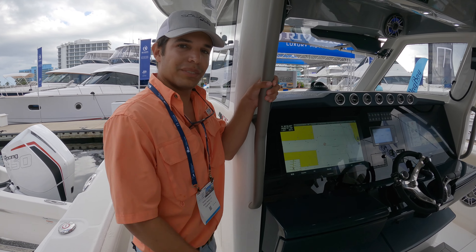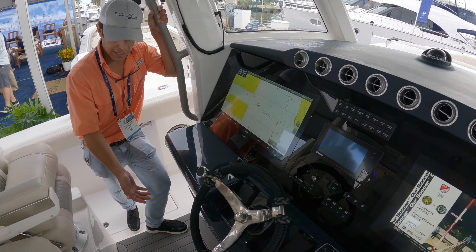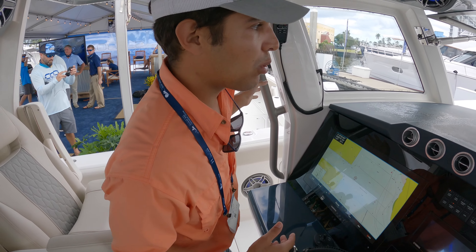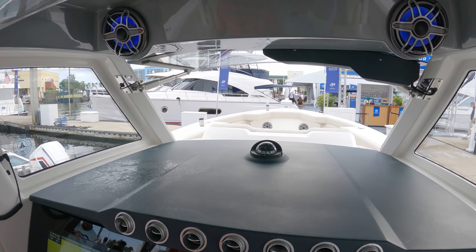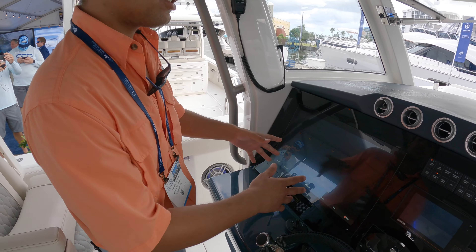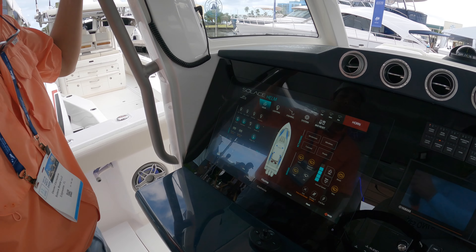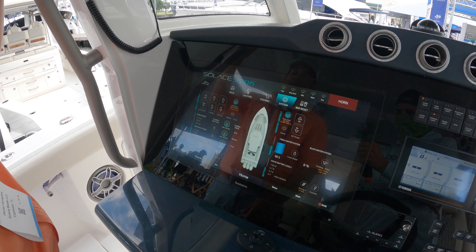Welcome to the helm. As you step here, there is a helm riser — the floor actually comes up five inches, so someone like me who's not six foot four has the visibility to operate this vessel just by myself. Great visibility. We have a custom design layout in the Garmin with all of our switches and lighting — it's very technical.